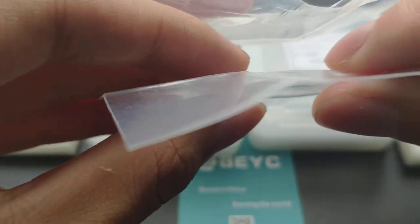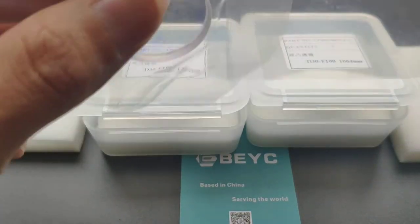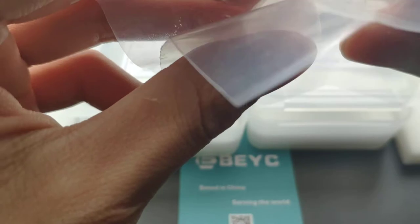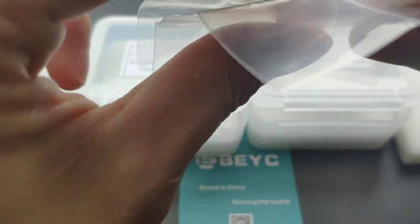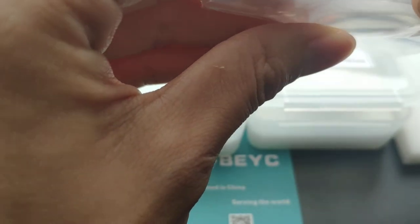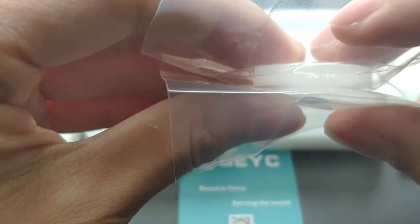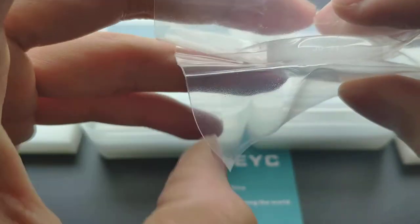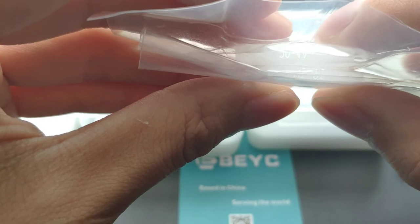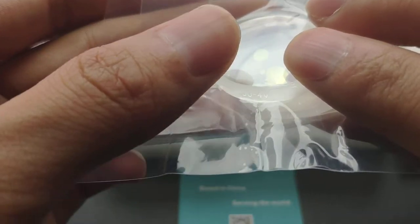For the collimating lens, you should put the meniscus lens on the top and the double convex lens on the bottom. Follow the arrow indication. You should put the two lenses like this and install them into the lens barrel.